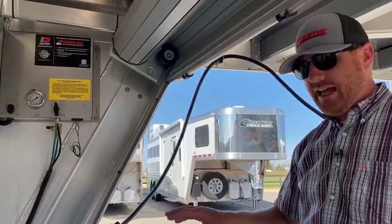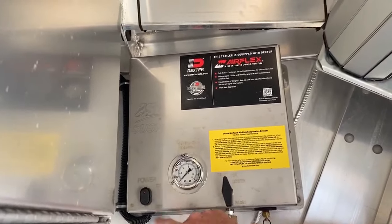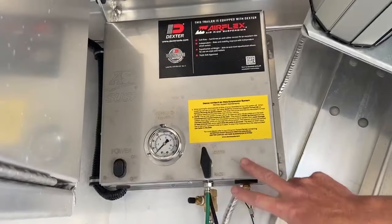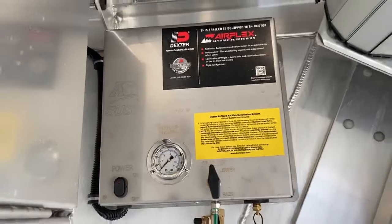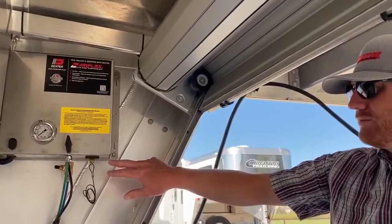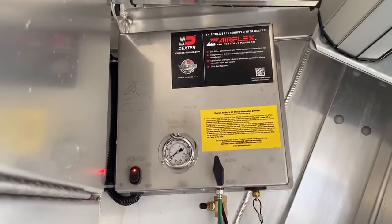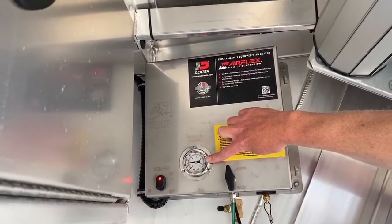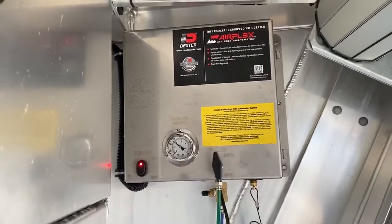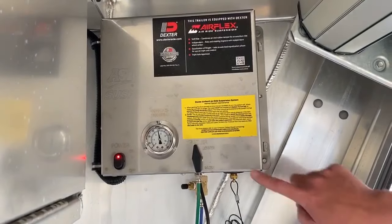I tell customers: get in the habit of when you're hooking this trailer up, just walk over — this is your on/off switch. This knob is currently in the lower position, and then there's the raised position. Having the trailer in the lower position when getting your animals changes the angles on those side ramps and rear ramps, making it easier for them to get in. You just turn this on and the compressor kicks on. You can see right here on the gauge it's already building air. Right now we're building air in the system itself — not yet putting it to the bags — because it's in the lower position.